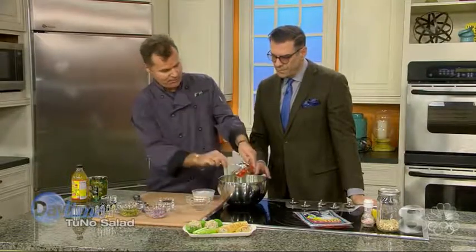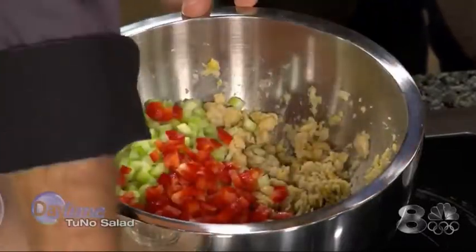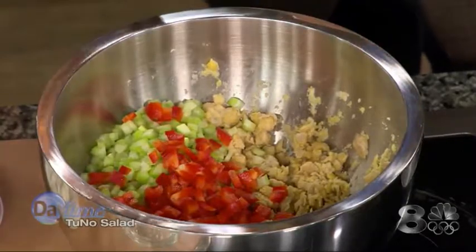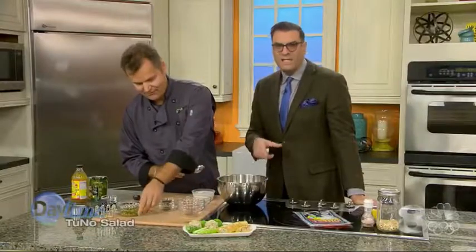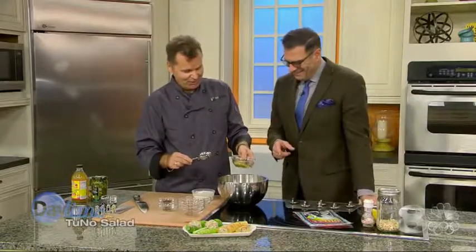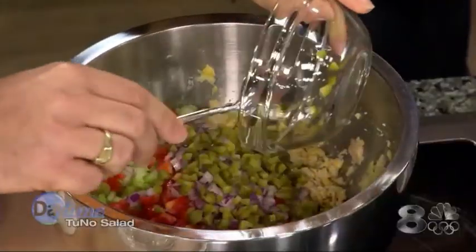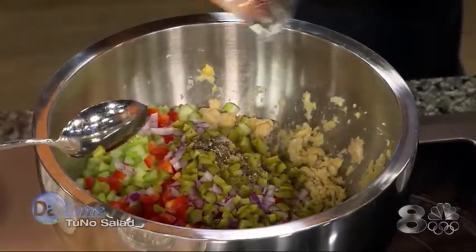Then add the red bell pepper — that gives a nice flavor and a nice color; otherwise it's going to be all gray and green, so you want to add some red, orange, and different colors to make it look nice. Then the red onion — everybody better be eating this together if they're going to kiss! I don't have any garlic today, so that's good. Then the pickles — I personally like the French pickles, which have a sour taste, but you can also use sweeter ones, whatever your taste preference is. Then just a little bit of pepper.